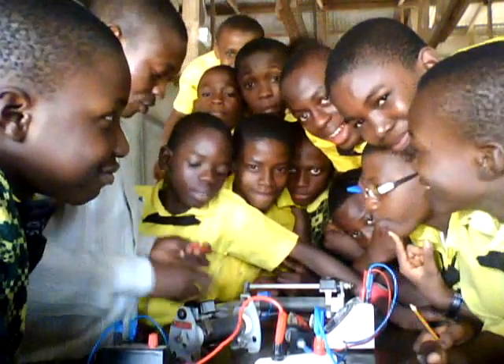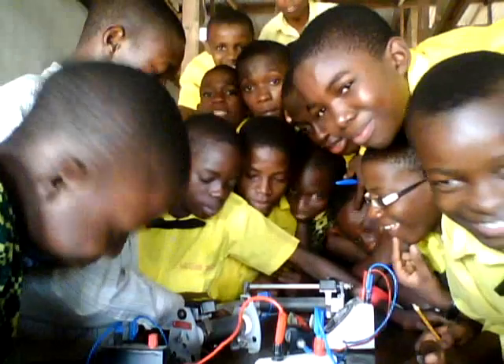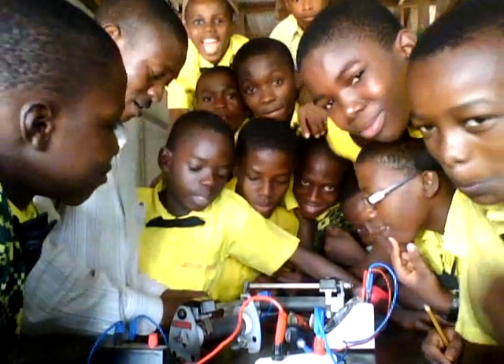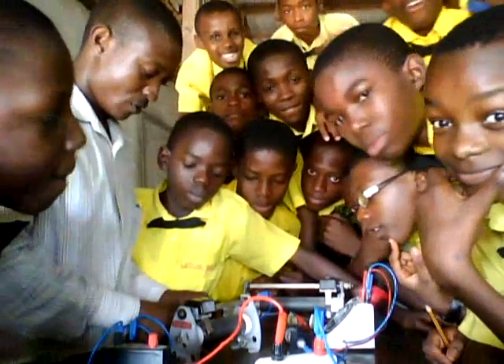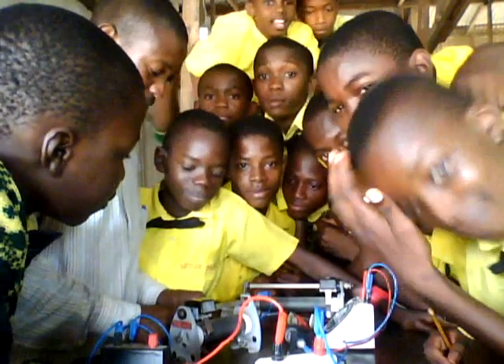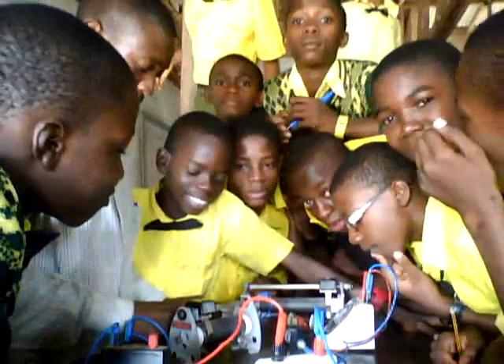Now you connect the battery — the positive end to the red wire, which means the positive terminal. Then the negative, which is the blue cable, connect it. Then you take the readings of the meters, the voltmeter and the ammeter.